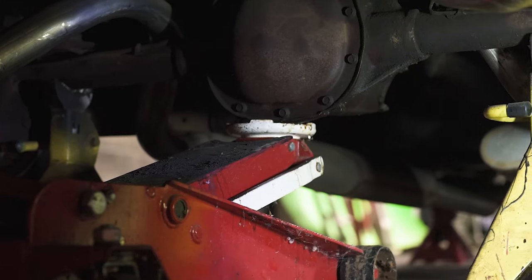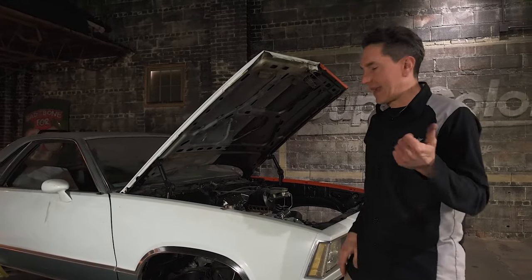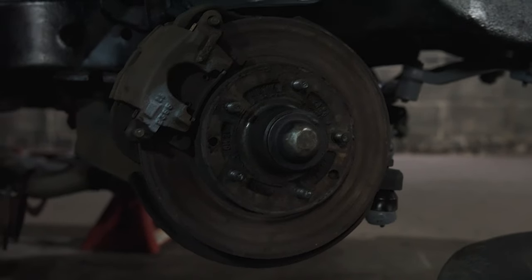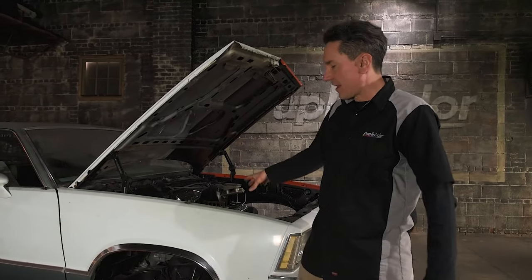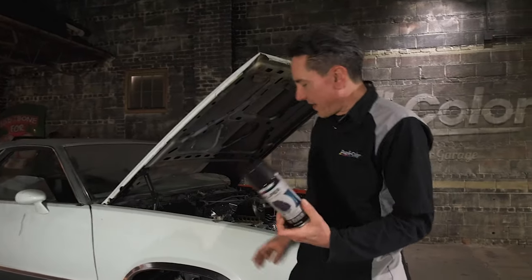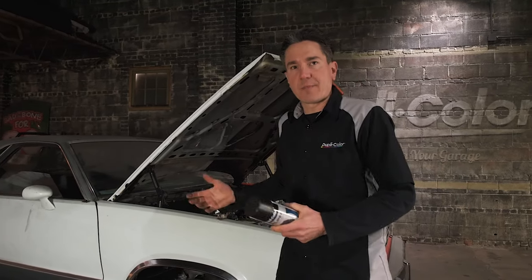Mark and Ben are jacking up the back of the El Camino. They're going to remove the wheel, pull the brake drums off, get those on the table so we can get those prepped for paint. I already removed the wheel here on the front. The front caliper is looking good — I'll remove that. Let's go ahead and mask everything off because we don't want to get caliper paint on our nice fresh black paint on the frame. We're going to go with satin black for our caliper paint, which I think will really hit our theme as far as looks go.